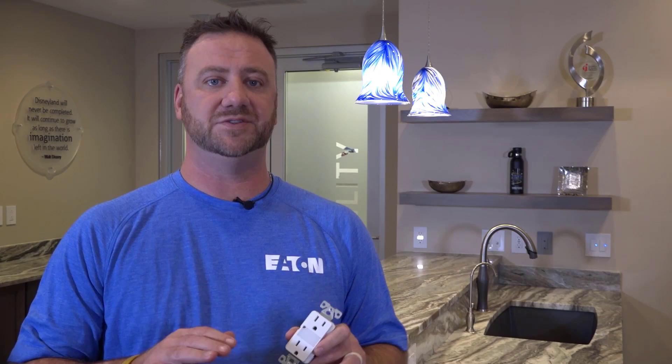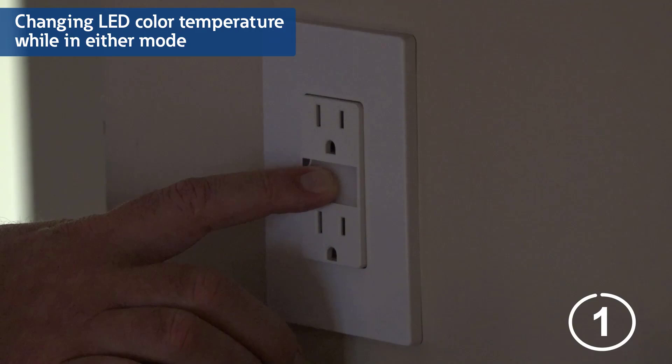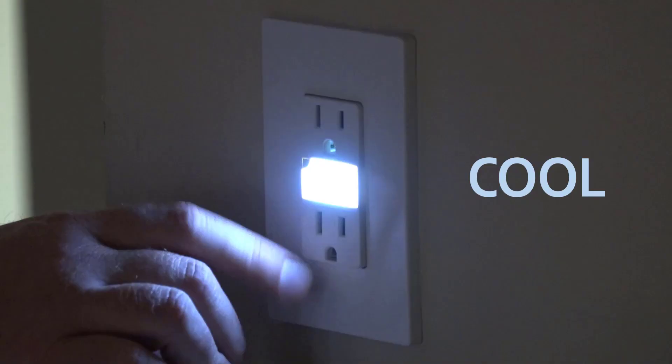Eaton's Duplex Nightlight Receptacles also offer the capability to change the color temperatures of the LED light. To do so in either of the functioning modes, simply ensure the nightlight is off by briefly pressing the LED light. Then press and hold the light lens for 15 seconds. The light lens will flash once, but continue to hold it until the LED flashes a second time. Release the light lens after the second flash and now you have the ability to toggle between the three LED color temperatures: cool, neutral, and warm.